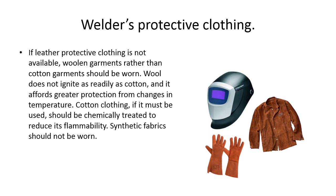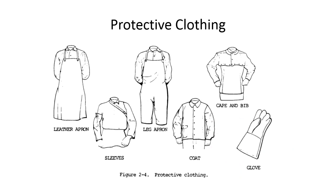If leather protective clothing is not available, wool garments should be worn rather than cotton — wool does not ignite as readily and affords greater protection from temperature changes. Cotton clothing, if it must be used, should be chemically treated to reduce flammability. Synthetic fabric should not be worn — polyester or similar materials that aren't natural fabrics like wool, cotton, or leather are dangerous because they can catch fire and create a very dangerous situation.